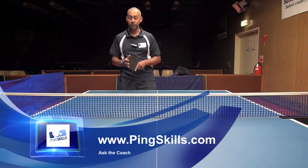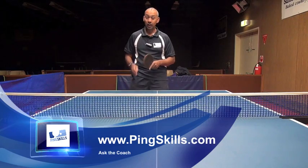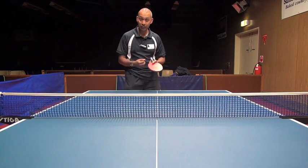Hi, I'm Alois Rosario from PingSkills. Jasper's asked us a question about Marlin hiding his serve.